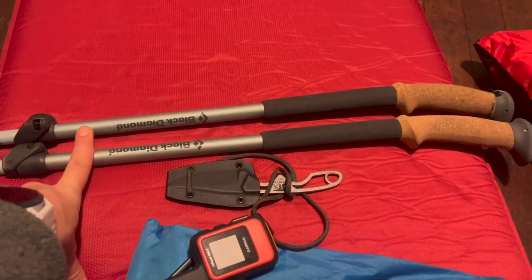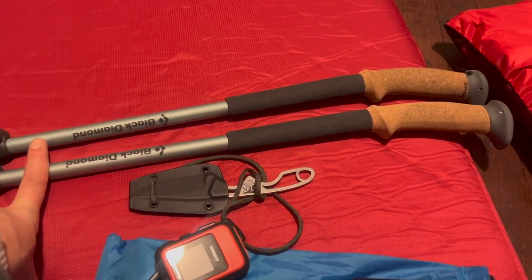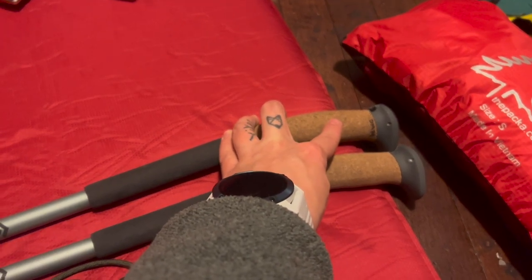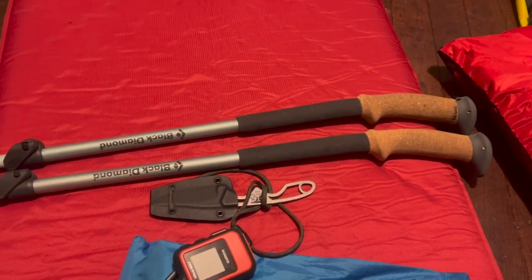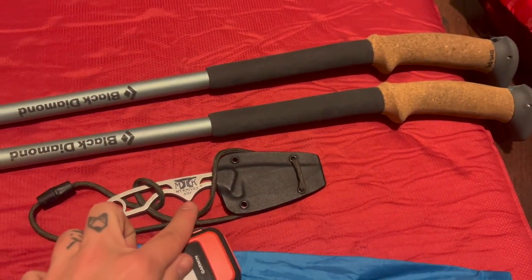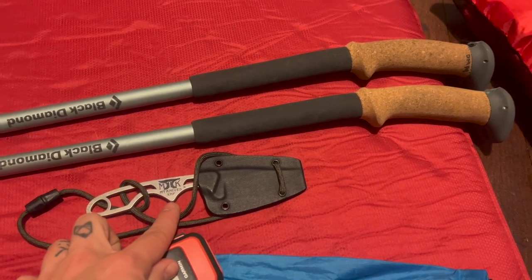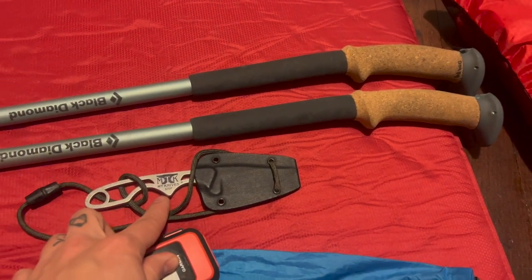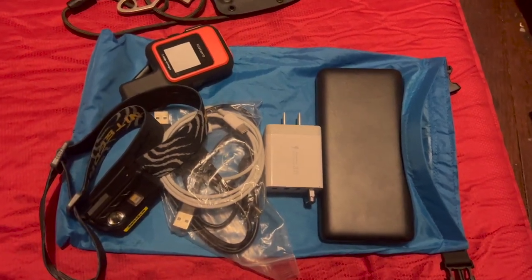These are my Black Diamond Ergo Cork trekking poles. I've used these quite a bit in the last couple months and I've loved them. I did take the straps off because I tend to go back and forth between using and not using hiking poles pretty frequently, and I found the straps too cumbersome. Here is my neck knife from NTK Knives — it's super sharp. I've used it camping a couple times for things you need a knife for and so far so good.